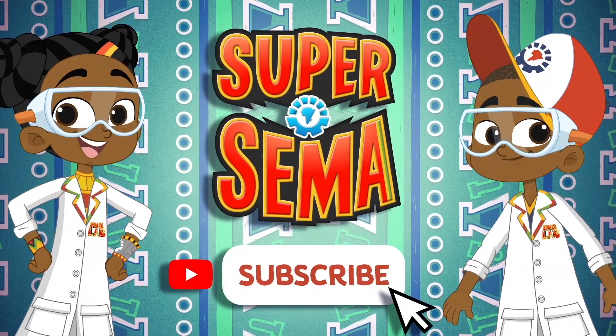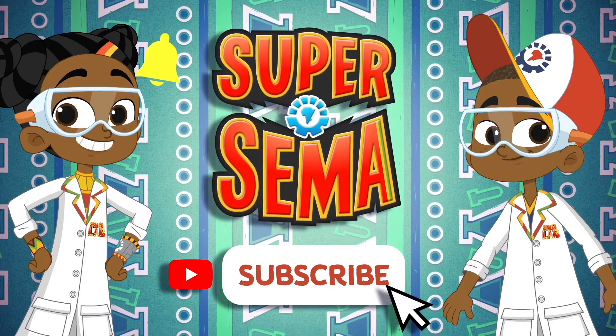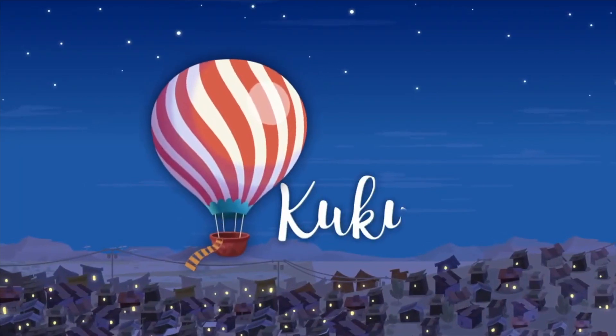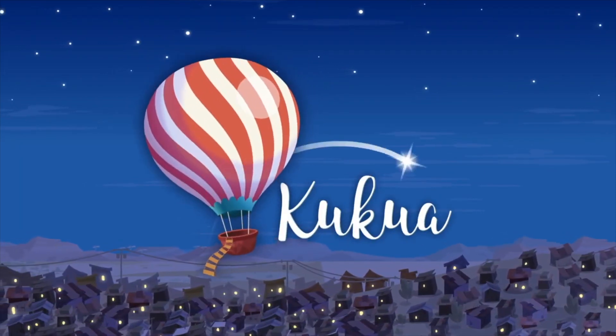Stay connected with me on the Super Sema YouTube channel. For more information, visit Sema.